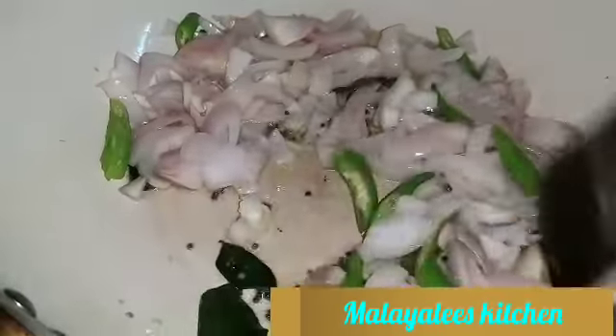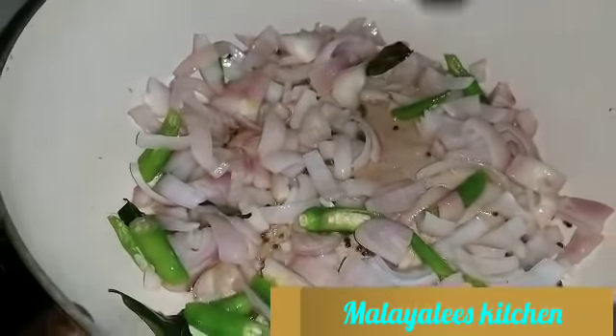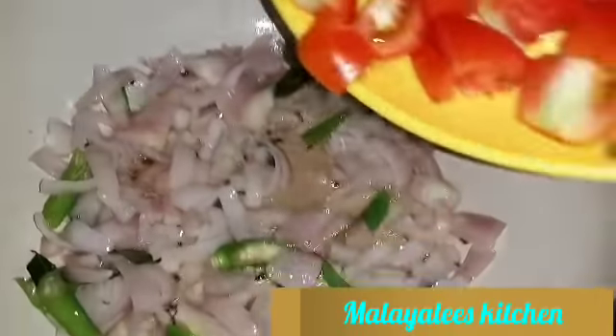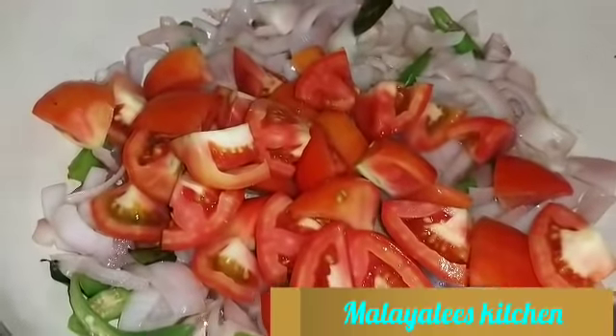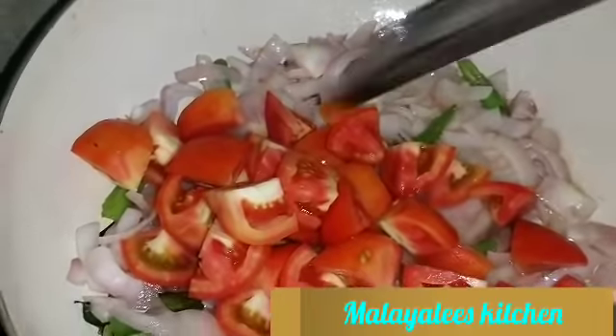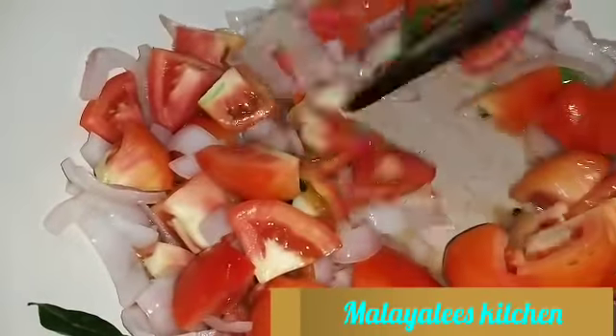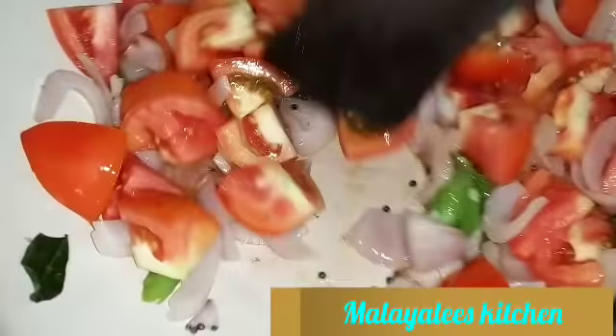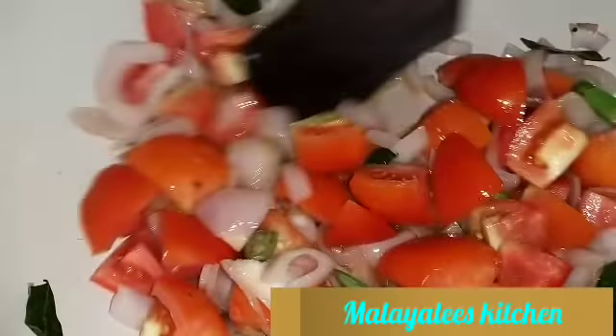First, let's measure it. Put the chicken in a bowl, then we'll add the eggs.